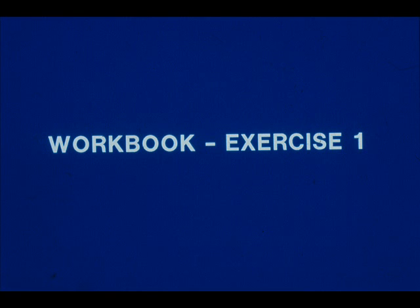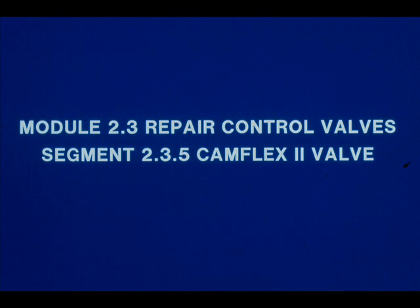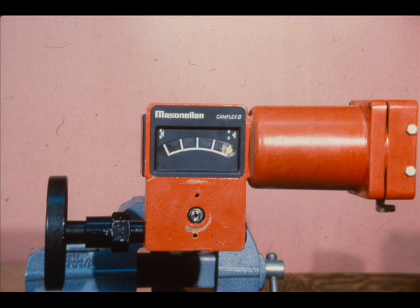Now work exercise number one in your workbook. The CAMFLEX II valve can be either air-to-open or air-to-close, and this is determined by the desired air-failure action. We are going to change the action of the valve from air-close to air-open.